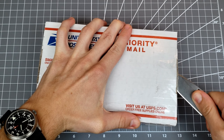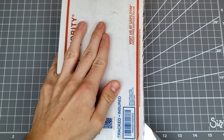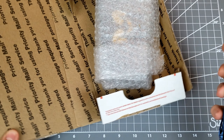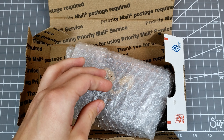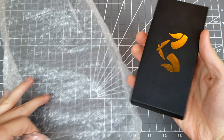Let me open it up first. Got the Hinderer XM-18 non-flipper on me today, so that's what we'll be using to open this up. And this is a Damned Design something or other — I don't remember the exact name.